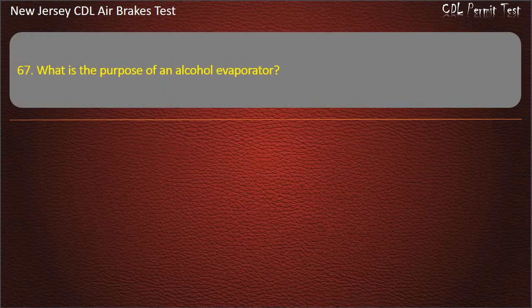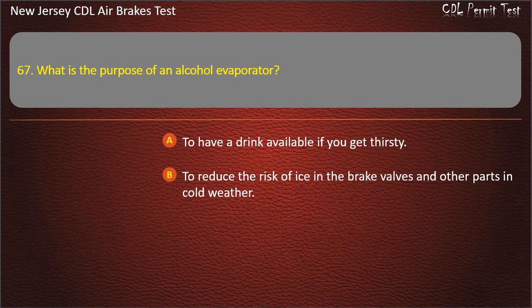Question 67. What is the purpose of an alcohol evaporator? To have a drink available if you get thirsty; To reduce the risk of ice in the brake valves and other parts in cold weather.